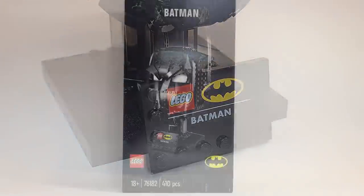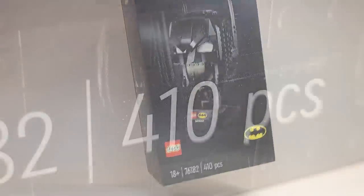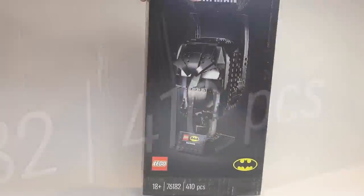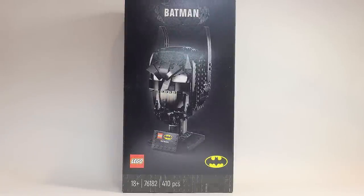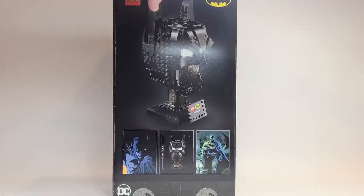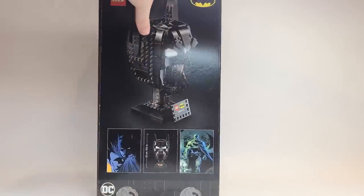It feels like everything in the future, if they do more DC ones, is just going to be Batman. As I said in my other reviews, the box is really nice. There's actually a Wonder Woman lasso on the bottom of the box behind the piece count, which is pretty interesting. They've got her lasso there in black for Batman and DC. I like the logo — it's interesting — but I think the DC branding should be somewhere on here. They've got one of the Nexo Knight shields as the piece on the side back.